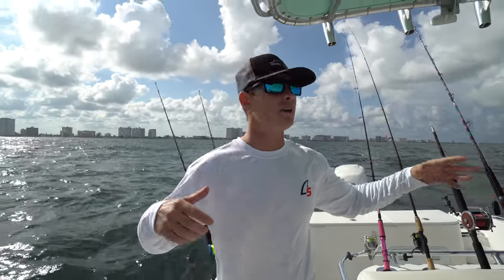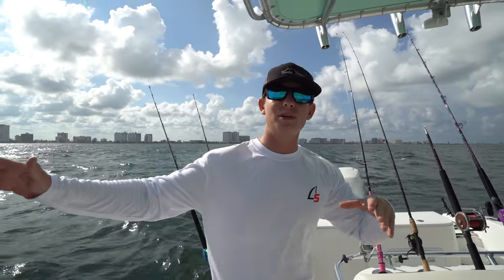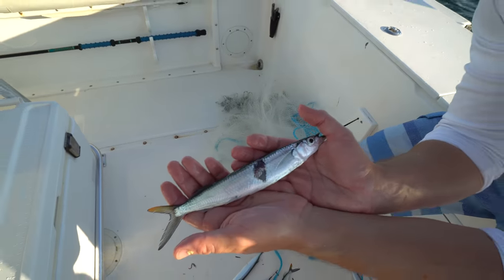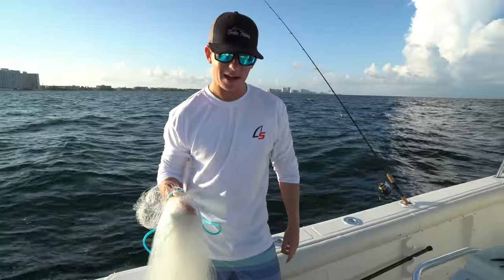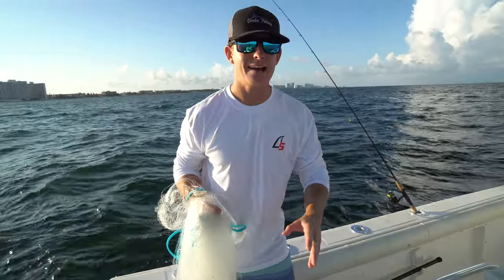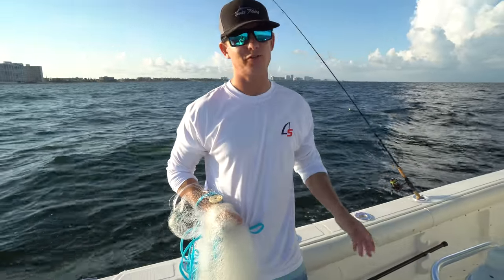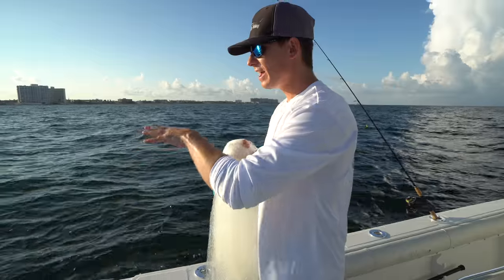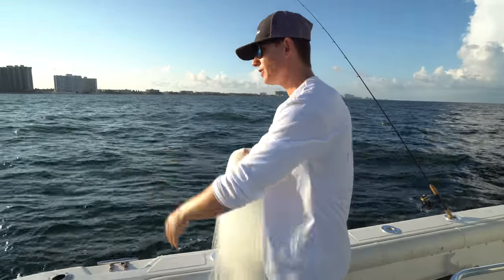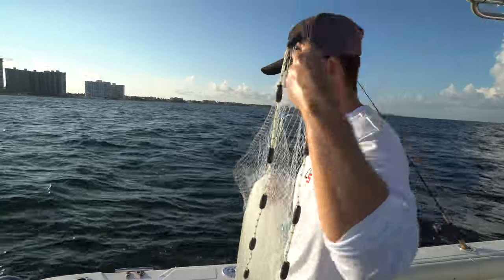We just put a chum bag in the water. We are in South Florida, right out of Pompano Beach, waiting for the ballyhoo to show up behind the boat. I'm going to air out the net and we're going to eat some ballyhoo today. I was getting a little discouraged because we got out here and did not see a ballyhoo for a good amount of time, but we got the chum in the water. I'm about to throw the net — they are fired up and eating right at the boat, which is going to make it really easy to cast net these guys.